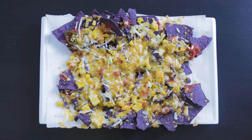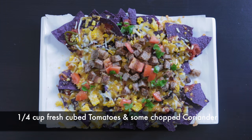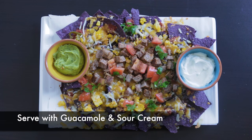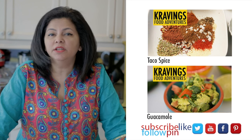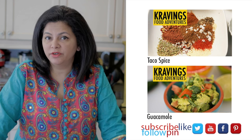Once my nachos are ready and out of the oven, I'm going to put them on my platter and then cover it with the chunks of beef, some fresh tomatoes, cilantro, and serve it with a side of guac and sour cream. If you want a really fabulous guacamole recipe, I'll leave that link at the end of this video.